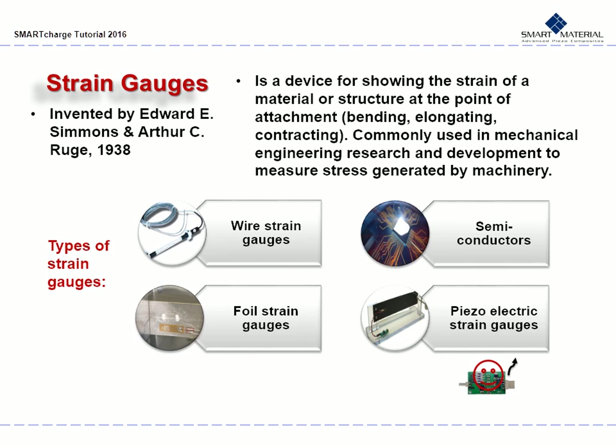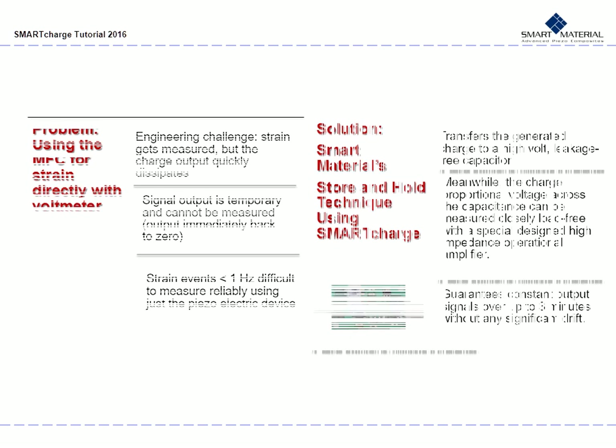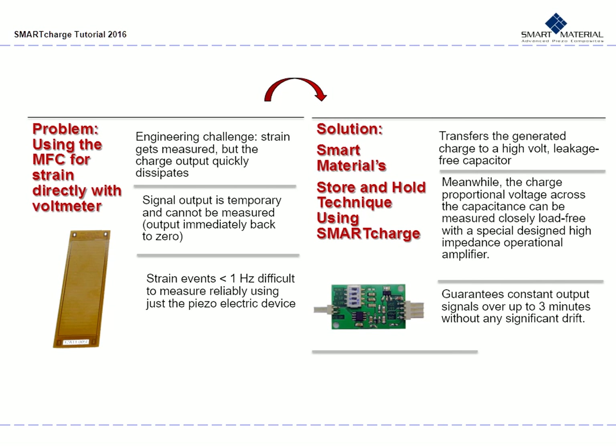The Smart Charge acts as an amplifier for a piezoelectric strain gauge. Smart Charge is a specialized charge amplifier used to measure strain with the MFC. It utilizes Smart Material's store-and-hold technique to measure charge output. The measurement of static or low-frequency deformations using piezoelectric strain is a big engineering challenge. The piezoelectric strain gauge generates a charge proportional to the strain, and the charge will dissipate in a relatively short time period because of the finite input impedance of the data acquisition circuits used. Therefore, strains less than 1 Hz were difficult to measure reliably with piezoelectric devices.